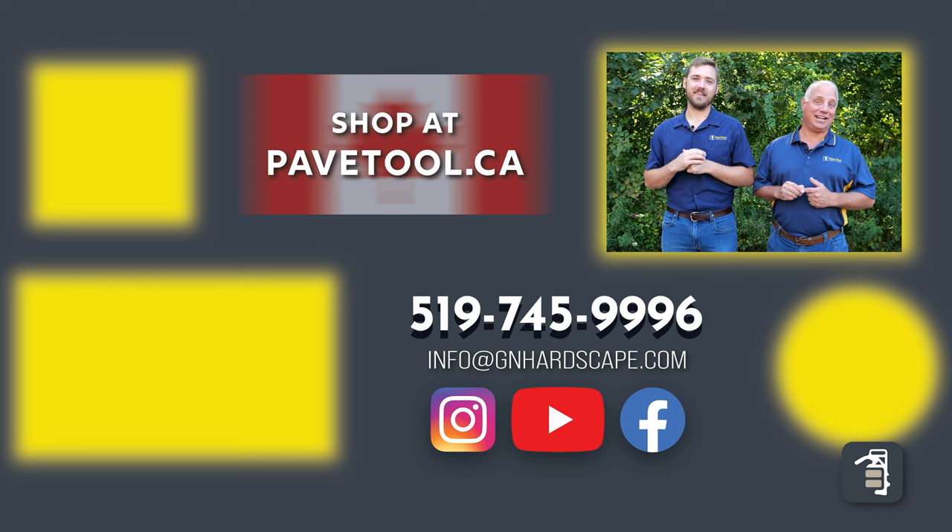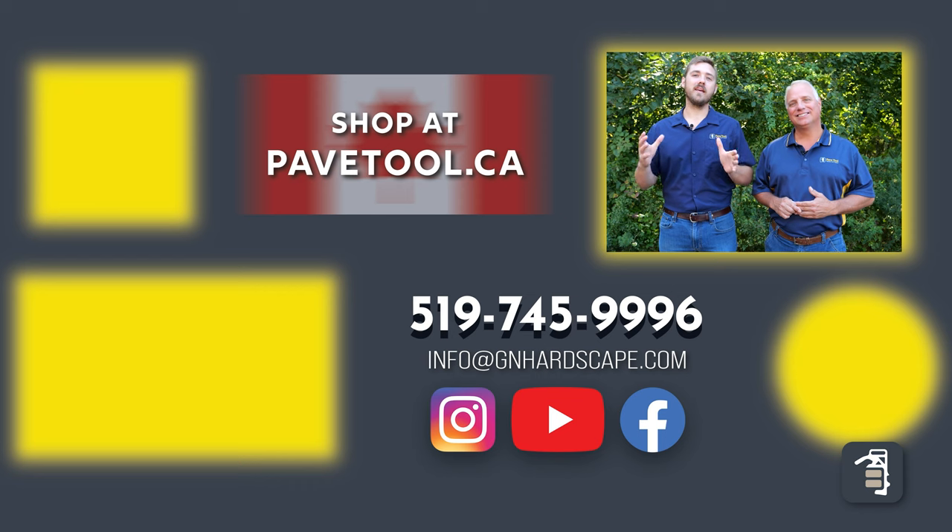If you're located in Canada, you can shop at pavetool.ca. Have a great weekend — thanks for watching, and looking forward to seeing you next Friday.